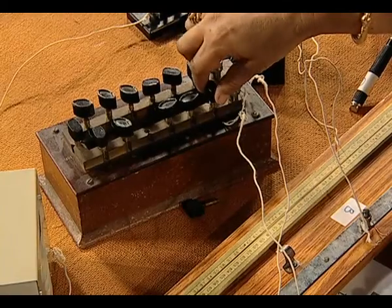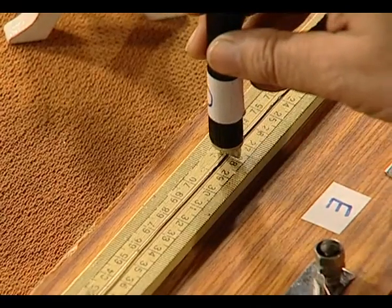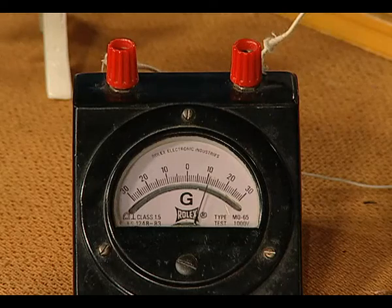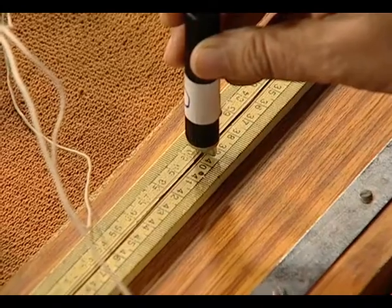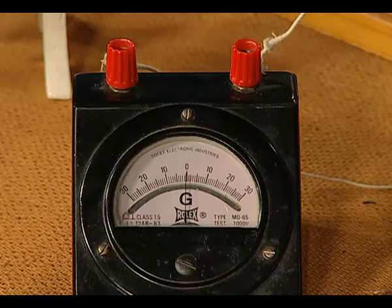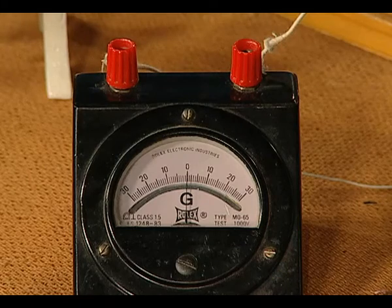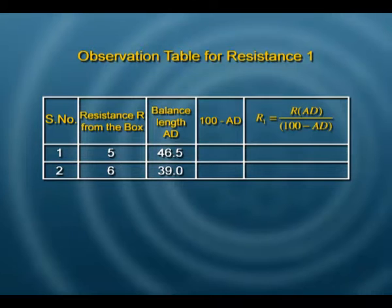All you need to do now is take out 6 ohms from the resistance box and look for zero deflection again on the wire. Gently move the jockey along — never press it hard on the wire. This value of AD, where the deflection in the galvanometer is zero, we read as 39 centimeters. Make a record in your observation table as 39.0, because the least count of the scale is 1 millimeter, so the first decimal place must be taken into account.